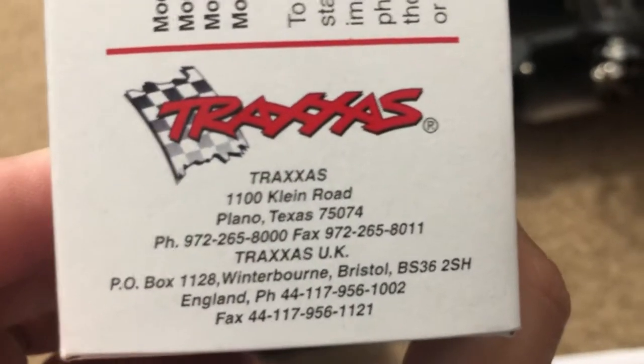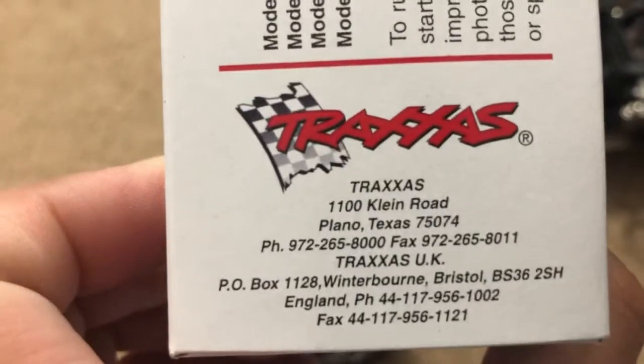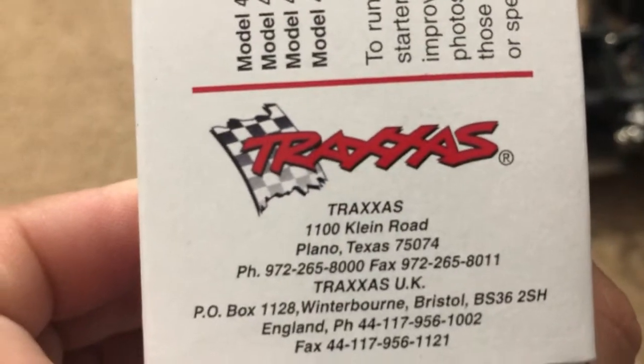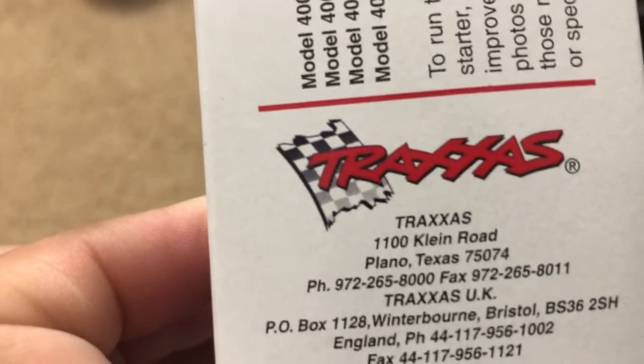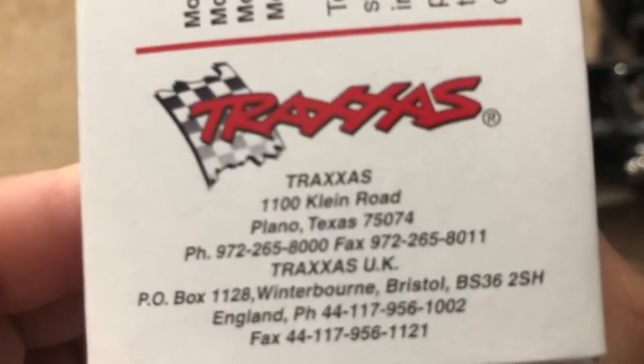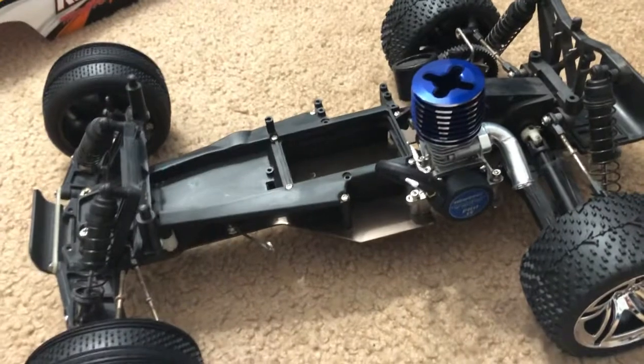I told the Traxxas worker — in these exact words — that I know they're headquartered in McKinney, but while they put me on hold I noticed the box says they're located in Plano, Texas. That's when the Traxxas worker told me that the engine I'm looking at is probably almost 20 to 25 years old — basically made during the early 2000s or even the late 90s.